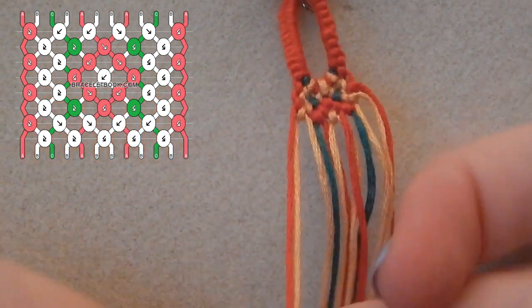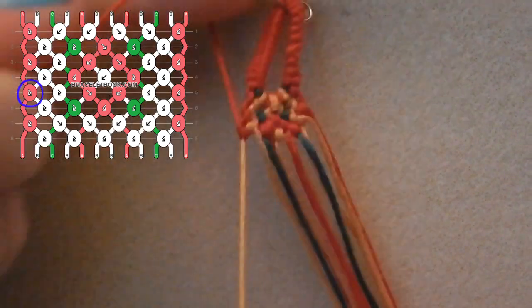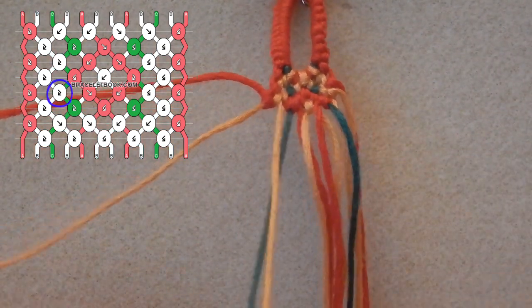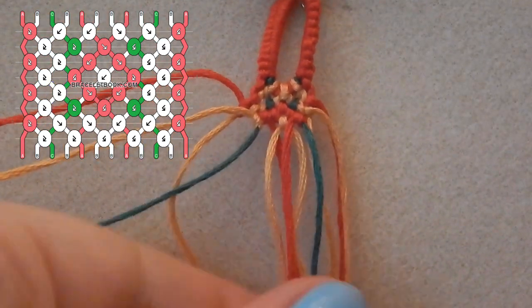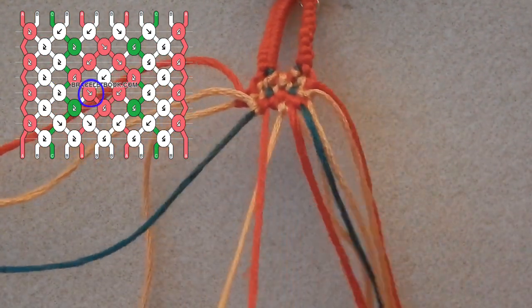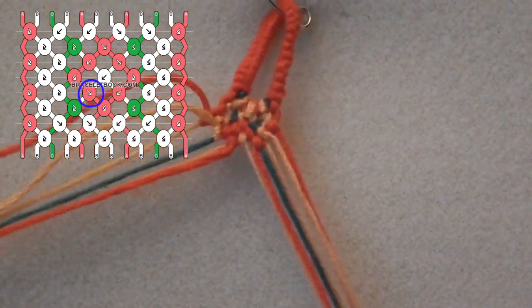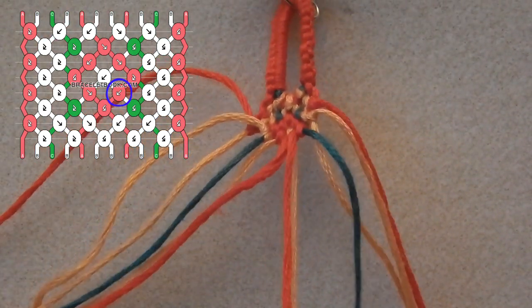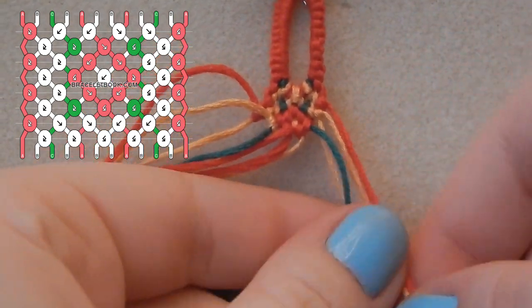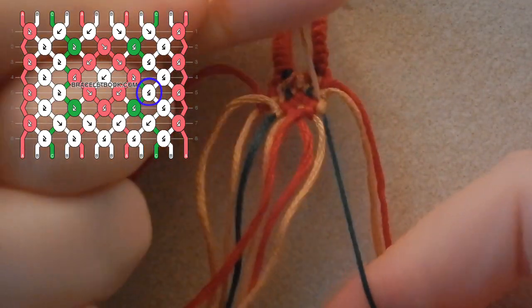Now once again you are tying a forwards-backwards knot using the red over the gold. Now tie another forwards-backwards knot using the gold over the green. Now we are taking the other red and tying a backwards knot over the other center gold string. And now you are tying a backwards-forwards knot using the gold over the green.